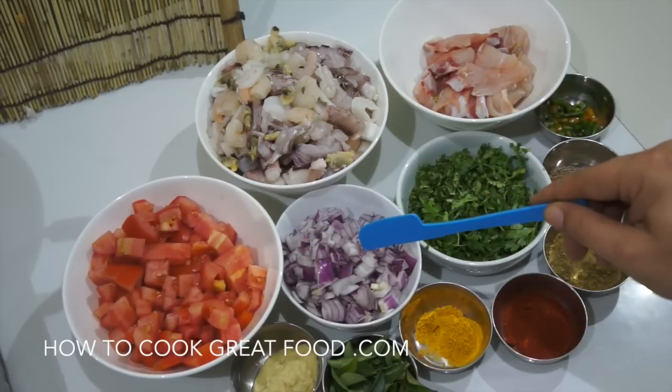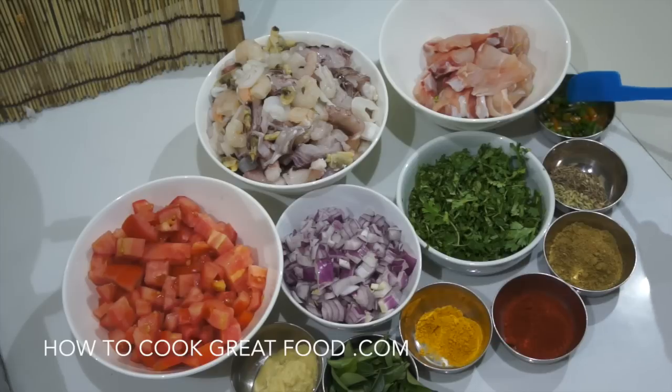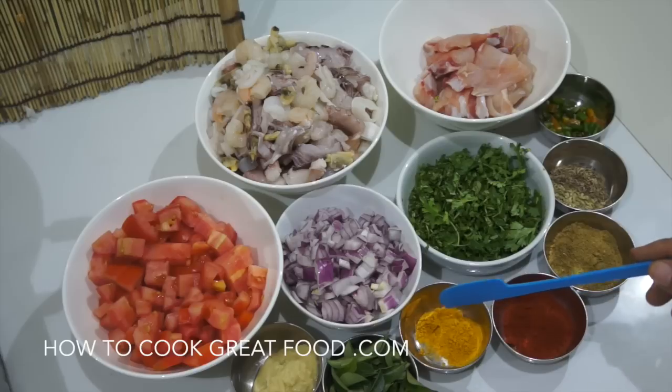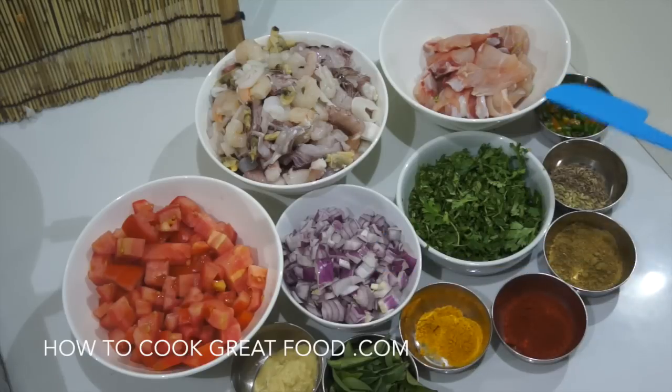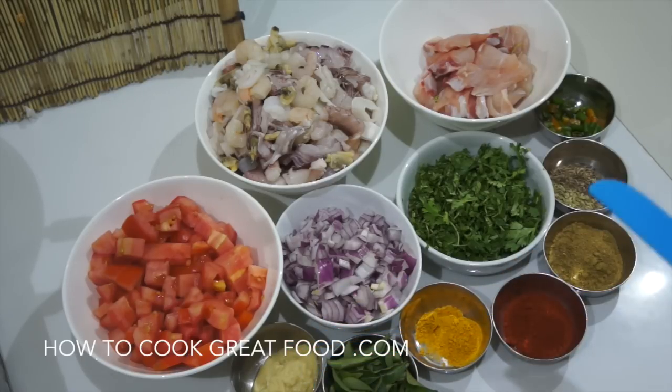Tomatoes cut nice and small. I've got red onion today, cut fairly small — you could use brown or white. Some fresh coriander or cilantro, fresh green chili, and whole seeds for the whole garam masala — today I'm using equal parts fennel seeds and cumin seeds. Two teaspoons of coriander powder, one teaspoon of chili powder, one teaspoon of turmeric. Some fresh curry leaves if you can get them, or dried ones. Garlic-ginger paste — finely chopped, about two teaspoons. We'll use sunflower oil, or coconut oil works great too.